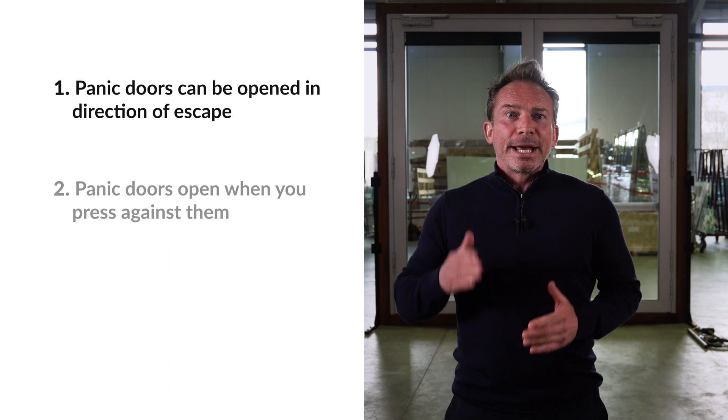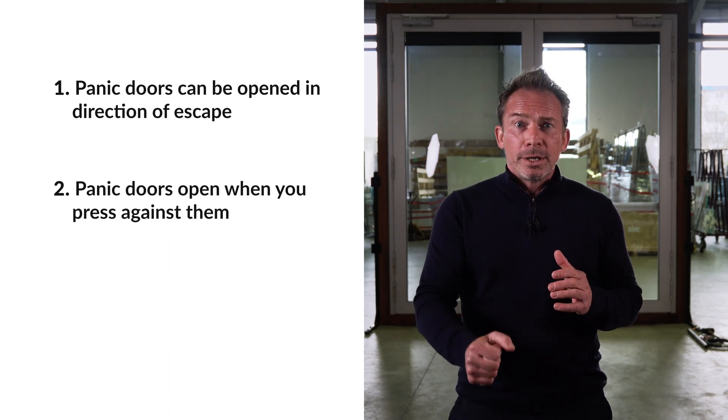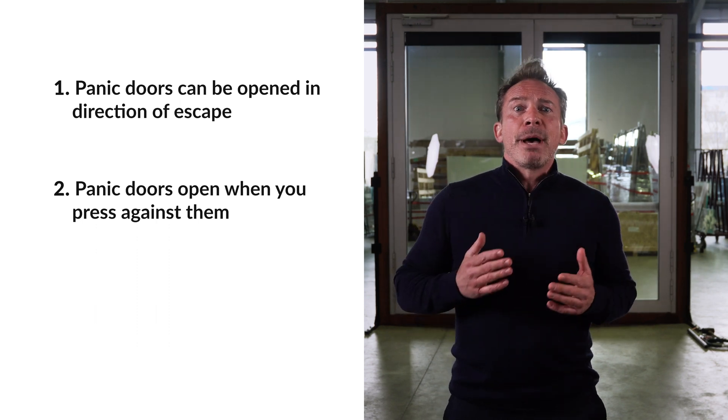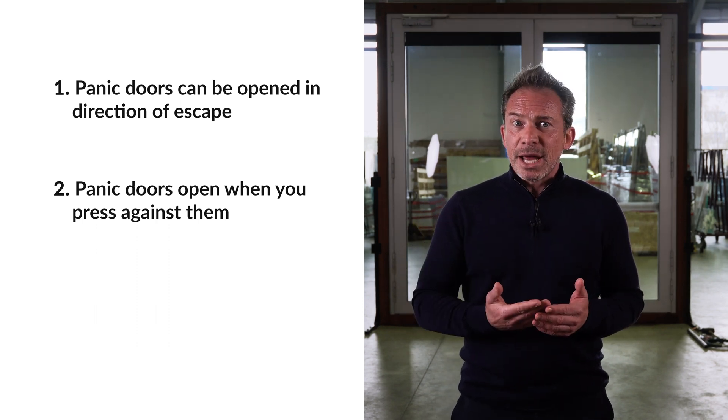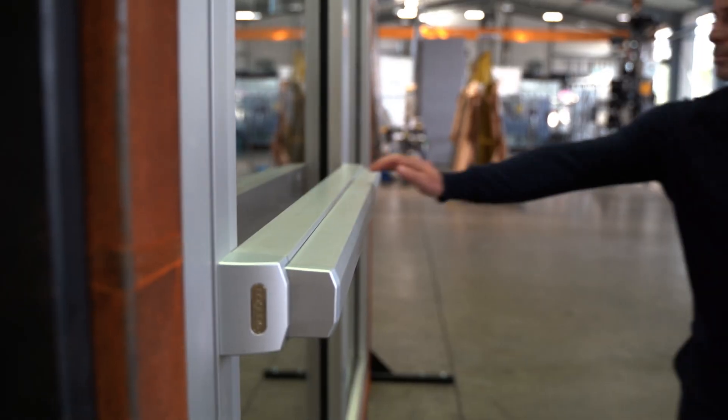Second, they open when you push against them. A normal door handle must be pushed down, which may not be possible in a dangerous situation. That's why panic doors for public buildings have bars on the inside. If you run into the door from the inside, it simply opens — I'm going to lean against the door and you'll see how it works. It just opens. So in public buildings, these bars have to be installed.